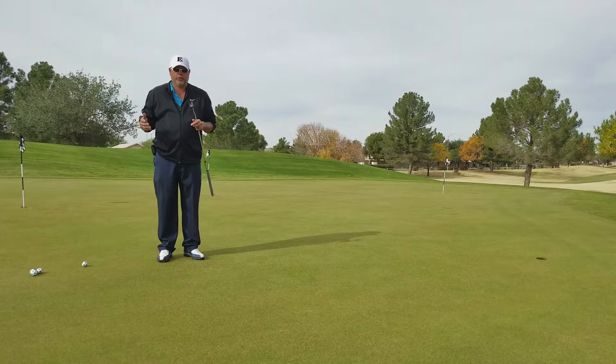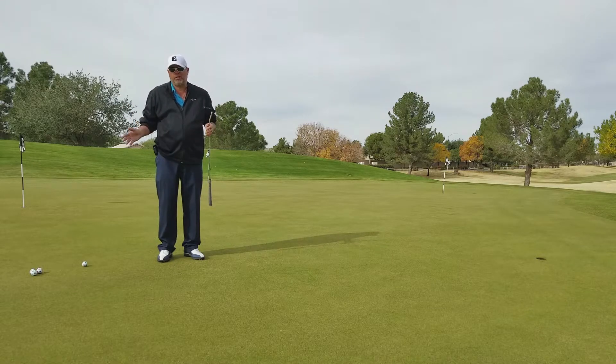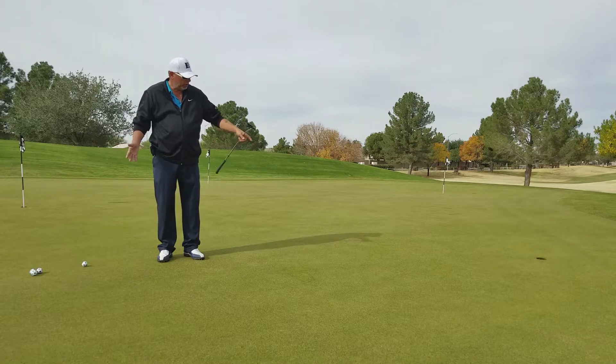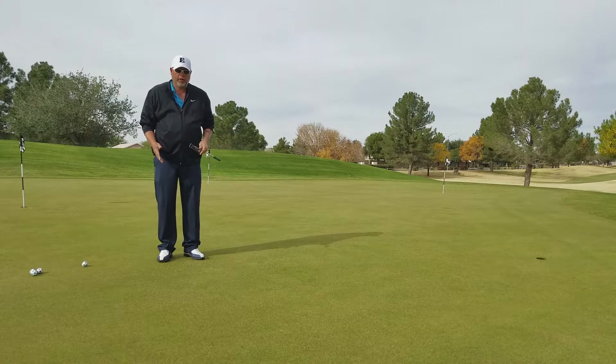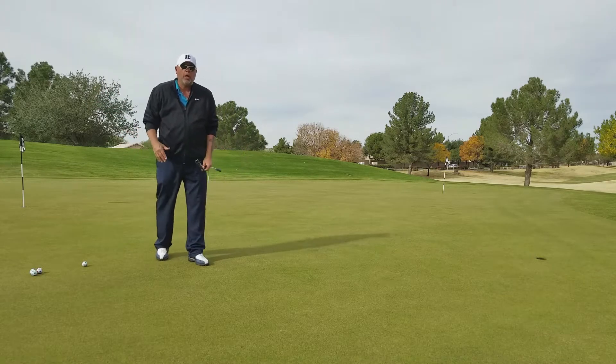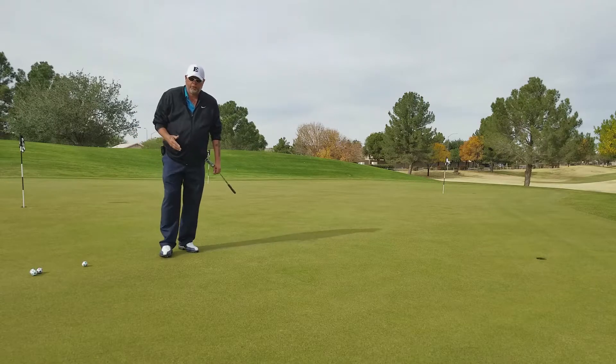You're always going to be playing different courses. If you always play the same course, easy — we've got the green speed down. But let's say we go from a place that's rolling just under 11 to a place rolling 9 or rolling 13. How do we figure out the speed of the green?